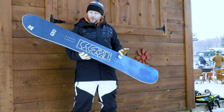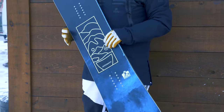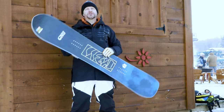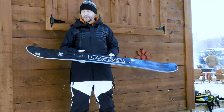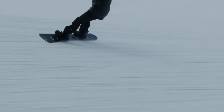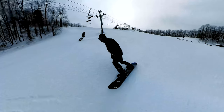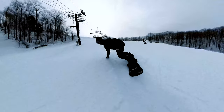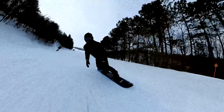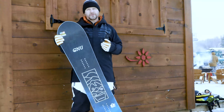Next one is the GNU Anti-Gravity. This board has actually been in GNU's line for a long, long time. I remember back when I was a wee lad and I wanted this board with the neon graphics so bad. But obviously over the years it's gotten some upgrades — definitely better materials inside the board, and we've got the magnet traction. Basically a freeride board that's actually a little bit less pricey too. If you're somebody who likes to ride the entire mountain but you don't spend much time in the park, this is a great way to go because you can freeride and ride absolutely everywhere on this thing.